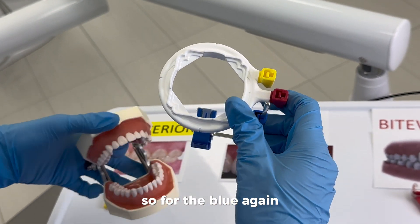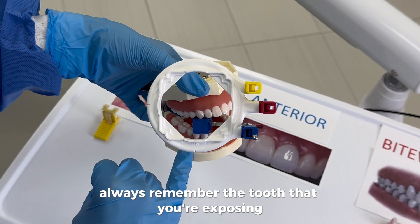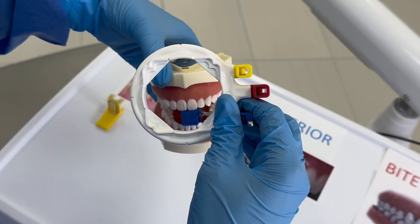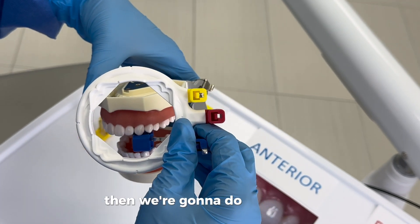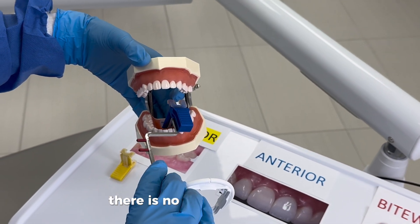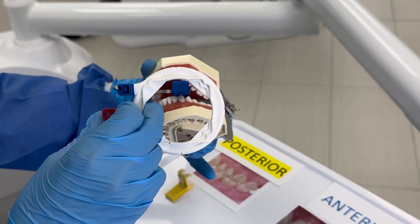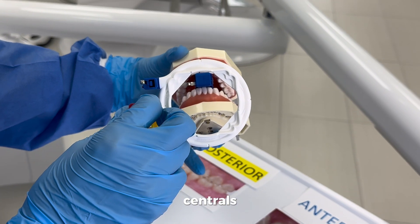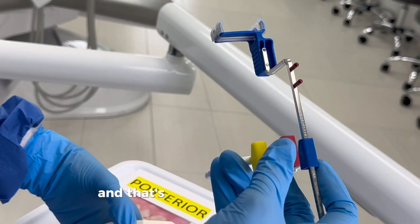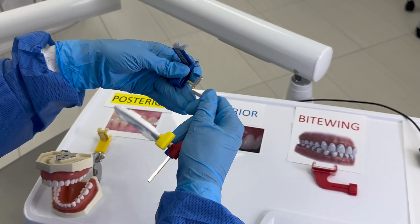For the blue we're going to do the anteriors — starting with the canine. Always remember the tooth you're exposing has to be right in the center of the bite block. Then we do the centrals, then the other canine. We take it out, flip it — there is no change on the blue — and we do lower left canine, centrals, and lower right canine. That's how you do the blue for anteriors.